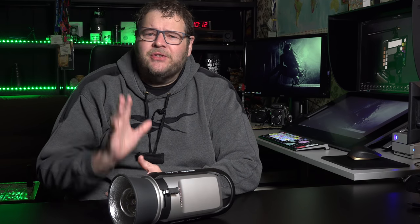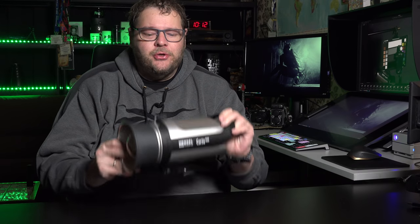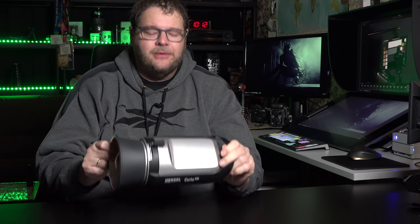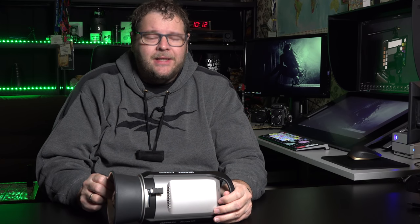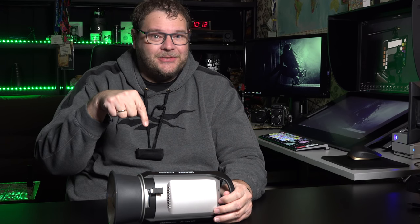Hey guys, welcome to another episode of Quite Frankly — the video series where we talk about new products, reviews, and more. Today I have something I'm really psyched about: we have the new Hansel Certo 400. Join us for today's episode of Quite Frankly — it's all about the Hansel Certo 400.